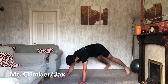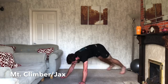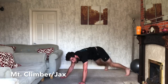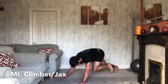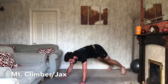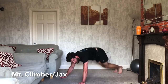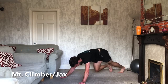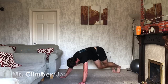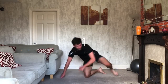One, two, three — out, in, out. One, two. Out, in, out. One, two. Out, in, out. One, two. Keep working. You got this. 15 seconds. Doing well if you keep going. Five seconds. 3, 2, 1, and relax. Good.